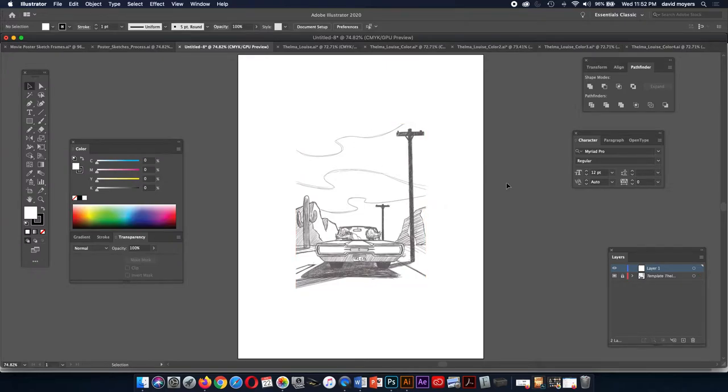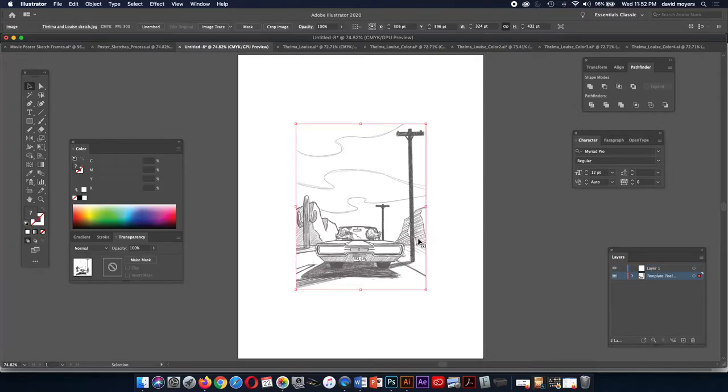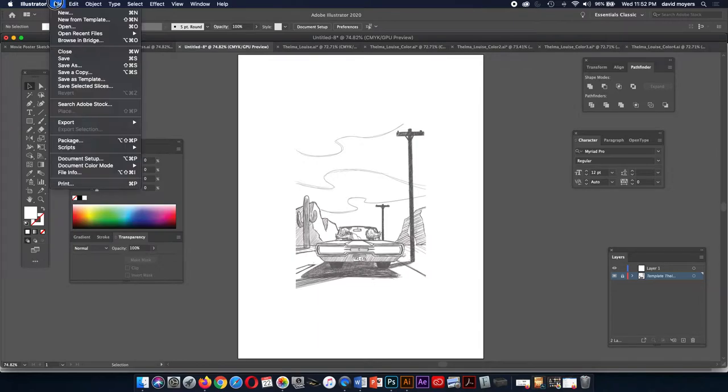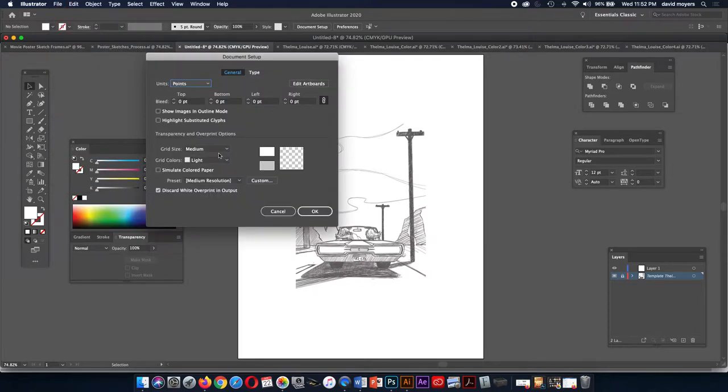My sketch is going to be a little smaller because I drew it smaller. My document here is set to points, so when you create a new document you can set it for inches. In case you clicked OK before setting that up, there's always another way to change it — go to Document Setup under File. In case you didn't set up a document with inches, we can change it to inches there.